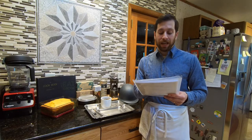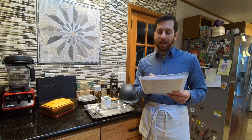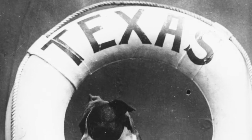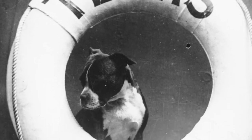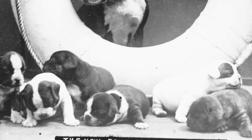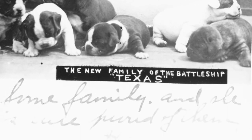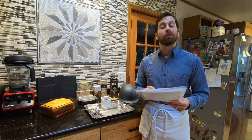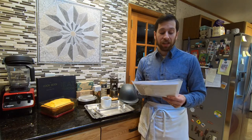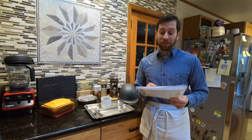Next is cayenne pepper — originally one tablespoon, we'll be using half a tablespoon. Next is chili powder — originally one and one-eighth cups, we'll be using two tablespoons. Next is salt — originally three-fourths of a cup, we'll be using four teaspoons. And then finally tomatoes — originally one number 10 can, we'll be using one and a half cups.